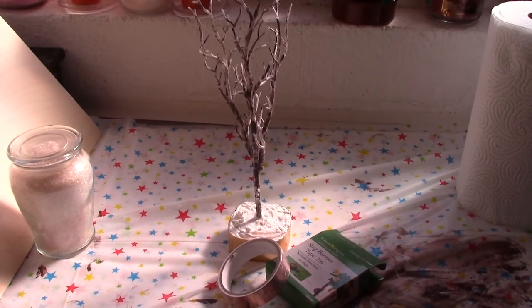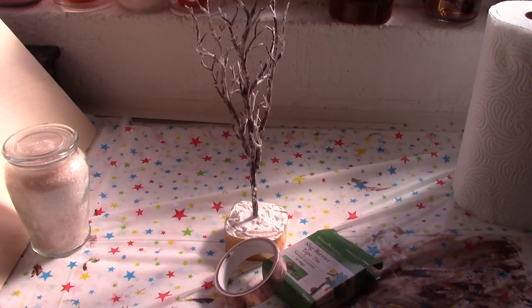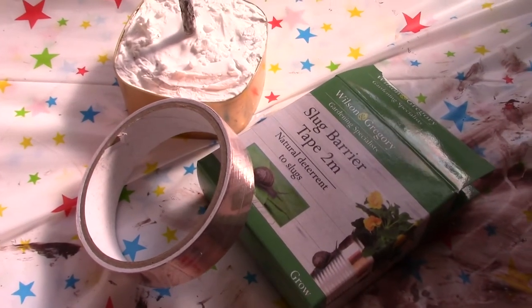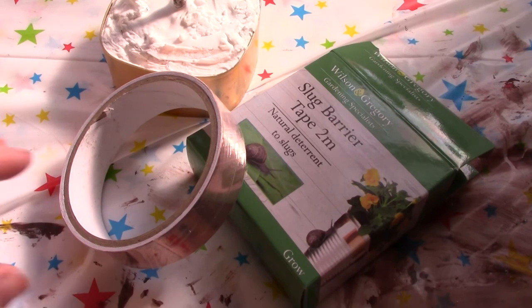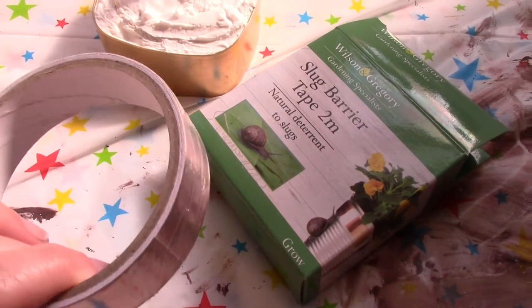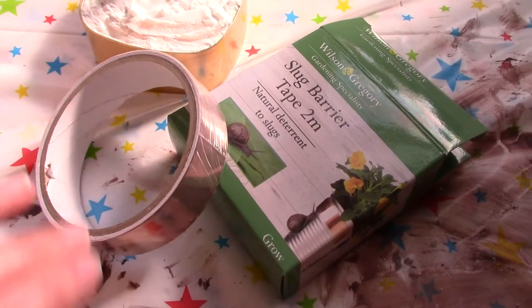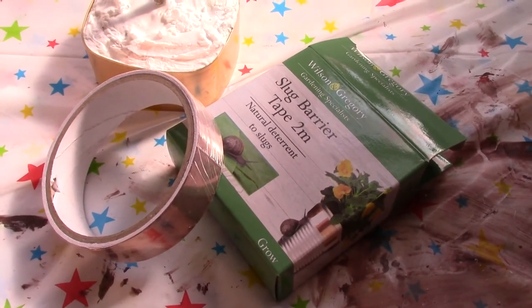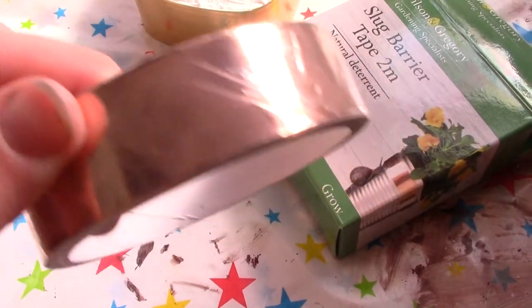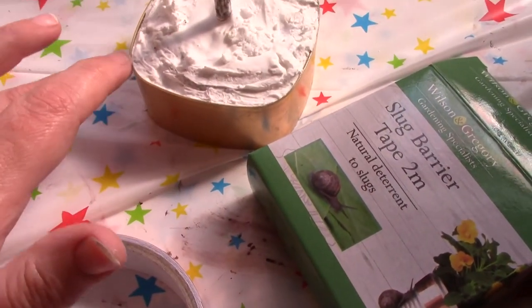As you get deeper into the doll's house hobby you will start to see the world in different ways. I was looking at the garden section of a certain shop that sells everything for a pound and I found this beautiful stuff called slug tape — you put it around your pots to stop the slugs getting at them, but I was thinking how beautiful it would be to have this going around the outside of a container.